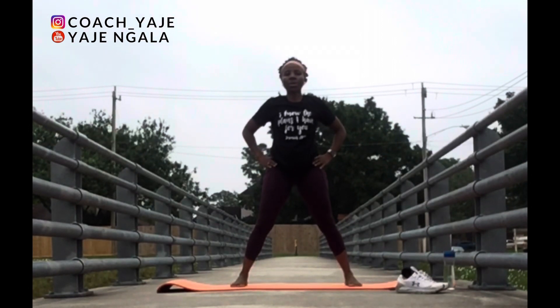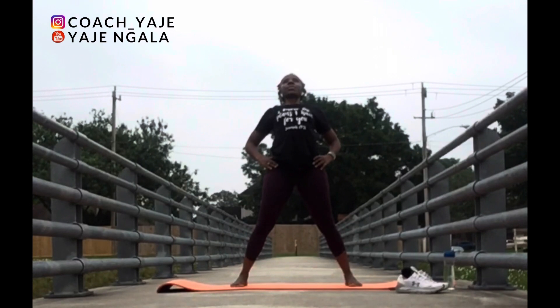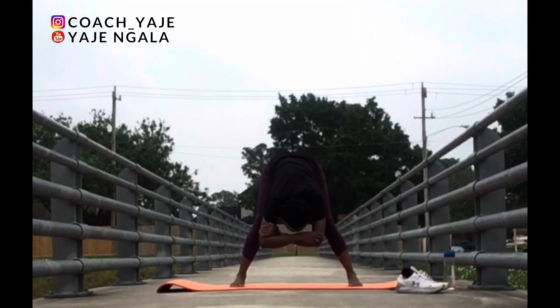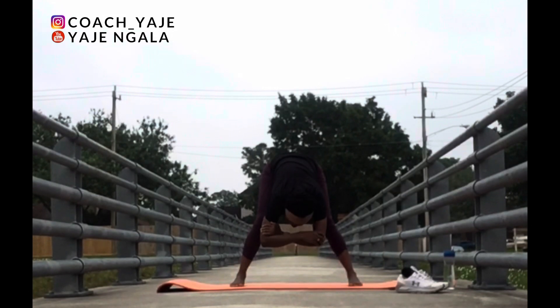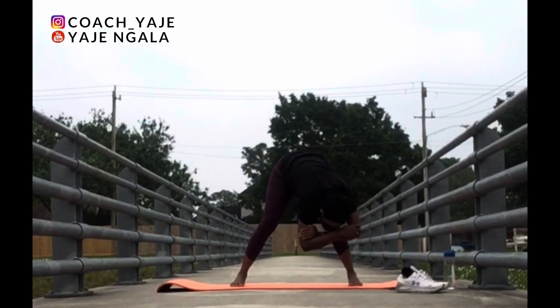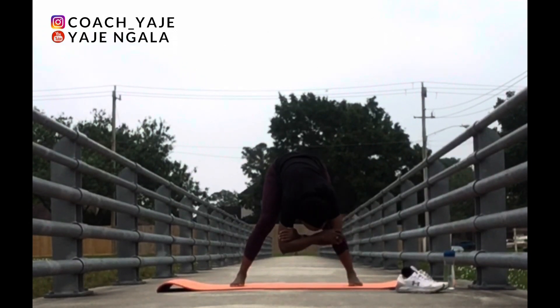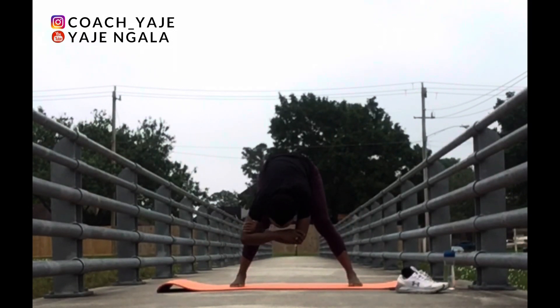Now bring your feet parallel to each other. Hands on your hips. Inhale to lift the heart up. Exhale. Bend forward. Hug your upper arms again. You can start to sway side to side to release the back. Inhale and exhale.